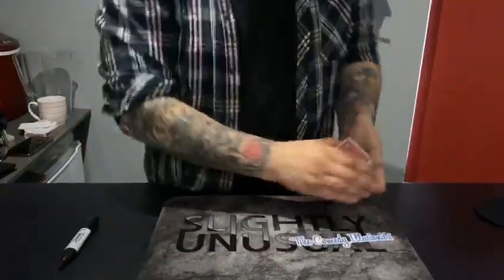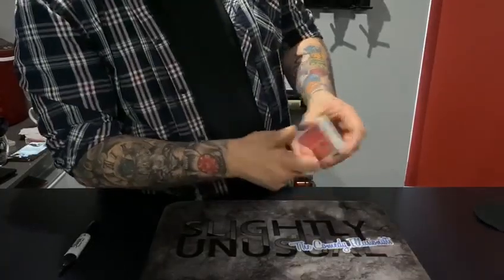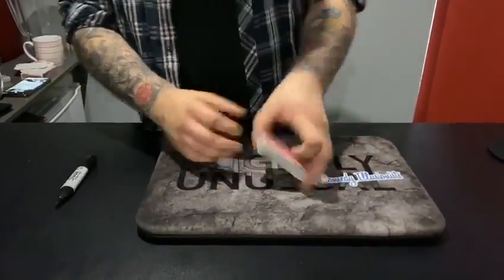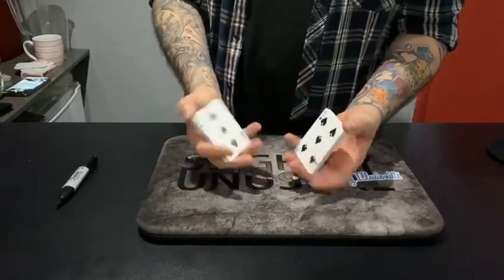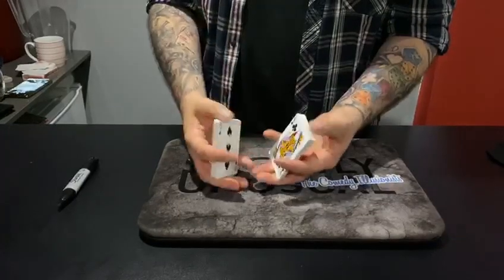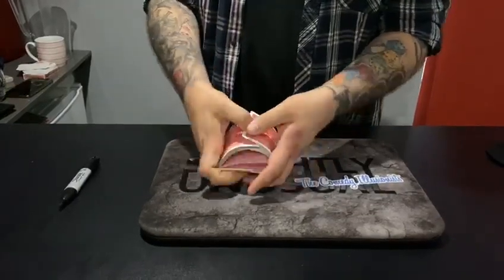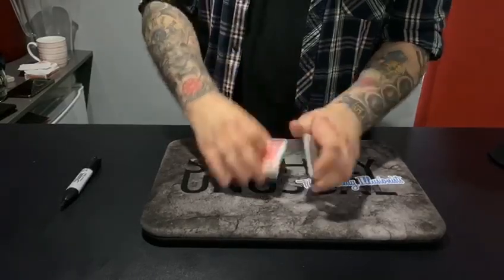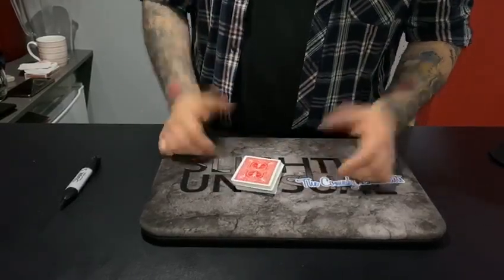Are you happy there? Now it's your choice — do you want to leave it in there or do you want to shuffle? You want to shuffle them as well? One shuffle or two shuffles? Two shuffles — one shuffle, two shuffles. Do you want to cut the cards as well? Yeah, fancy cut — yeah like that. Cool.